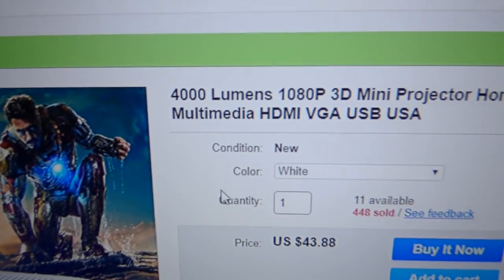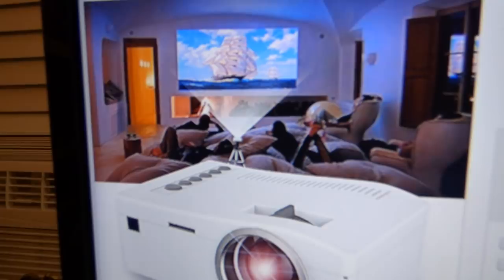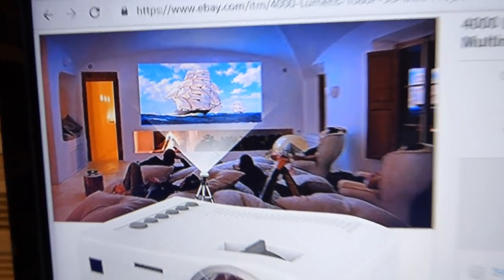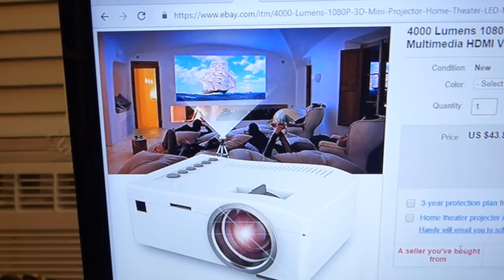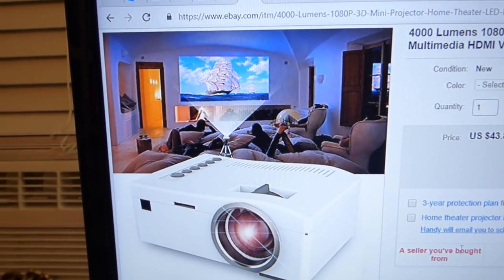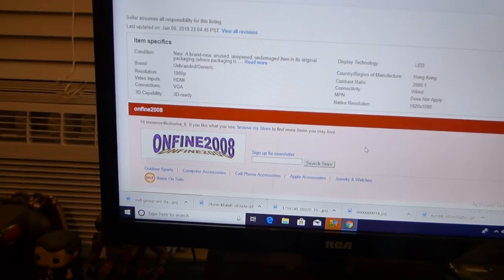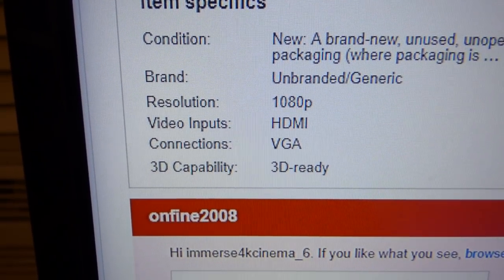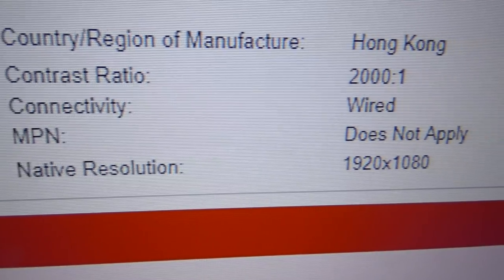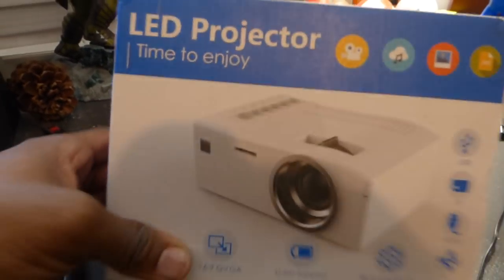Here we go — 4,000 lumens, 1080p: what this projector is claiming to be. This is the one I bought. Now, this is what it's displaying in the advertisement — you're going to get a screen this huge, this clear, this beautiful. Keep in mind, we all know this is photoshopped. This is probably about a 120-inch screen. If you look at the specifications, you'll notice the projector is claiming a resolution of 1080p and a native resolution of 1920 by 1080. I happen to have the projector — bought it, came in today. It's the exact same projector right here.